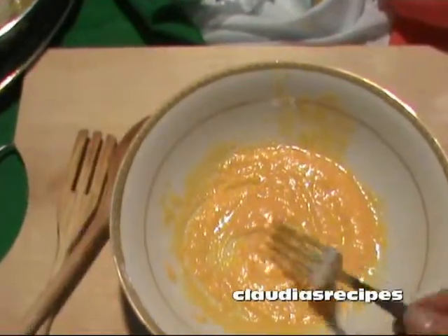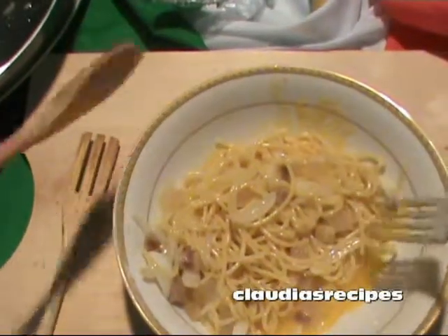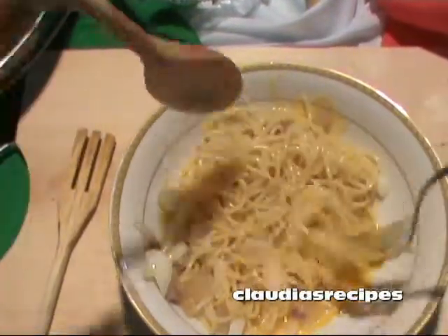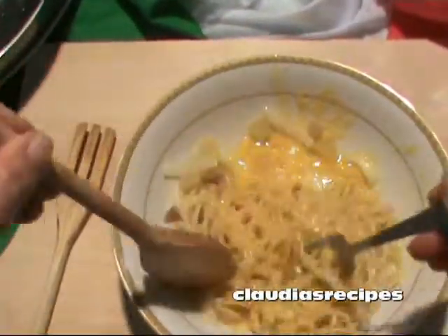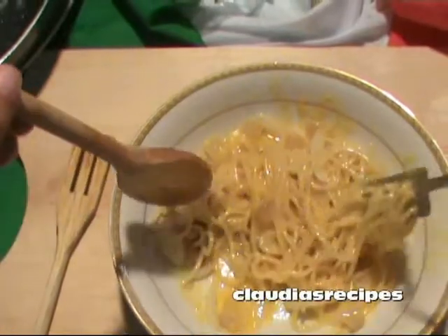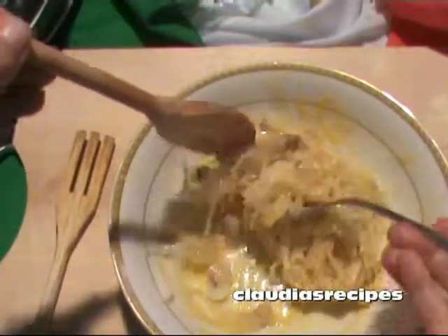Prendi la ciotola con le uova e versaci gli spaghetti. Add the spaghetti to the eggs and stir well.